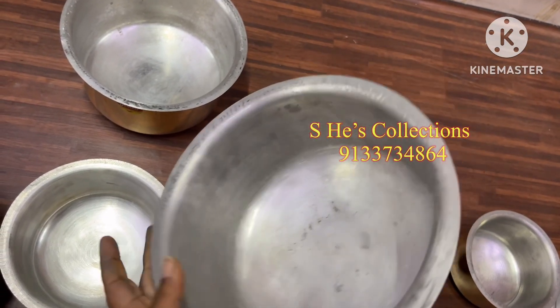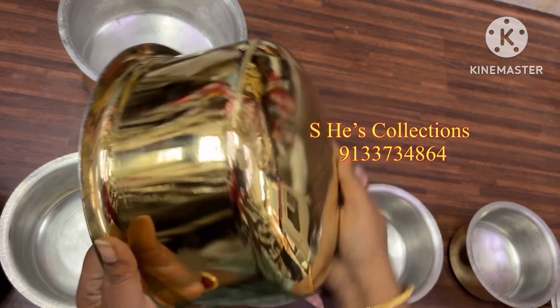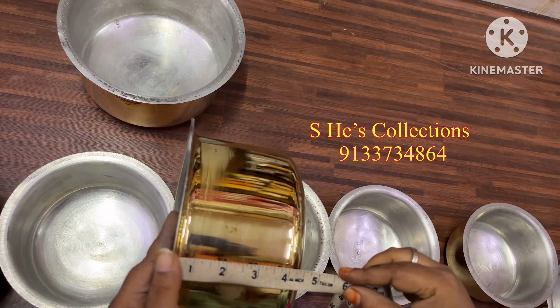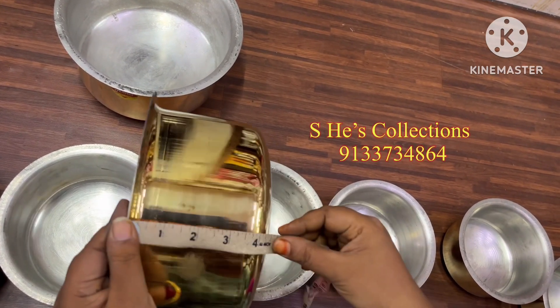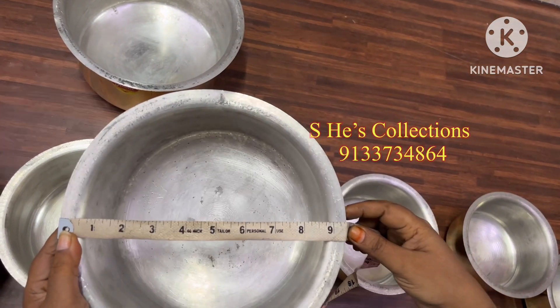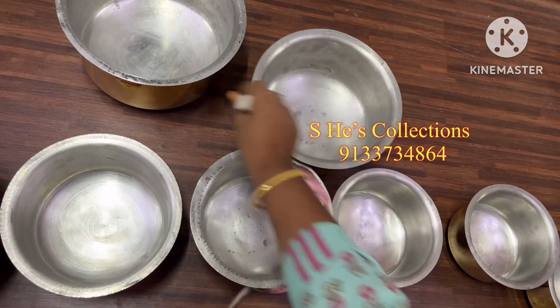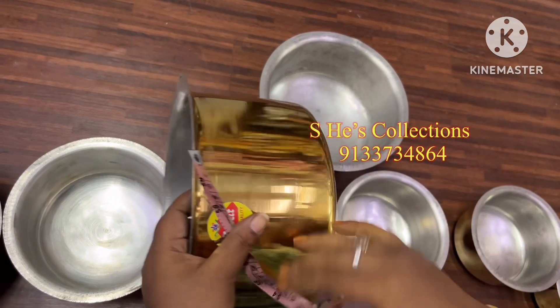Why are we working on these pongal vessels? There are many types of pongal. You may need to set the pongal properly — it is better to set it. I will try this a little bit. If you use it, we can use it.